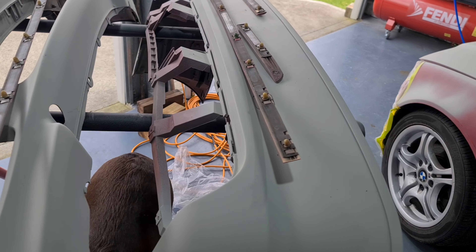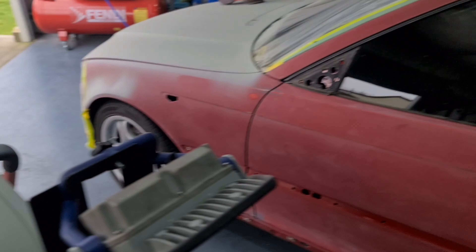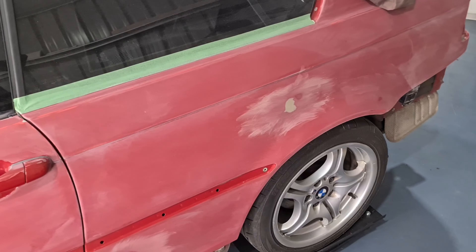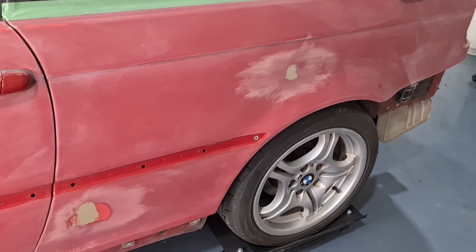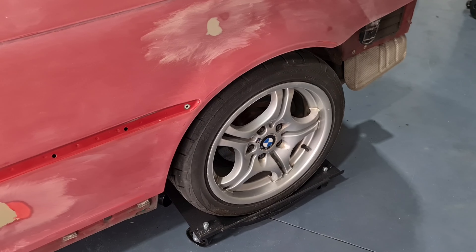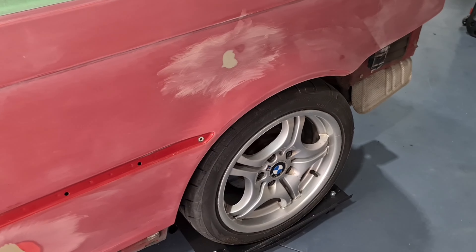I just want to get the thing looking half decent because it will still be a daily driver, so it will get its fair share of road debris, stone chips and whatnot. The whole exercise is just giving it a freshen up, make it look sort of somewhat brand new again. That includes doing the wheels — they're going to get re-sprayed and I'll do some two pack clear over the top.